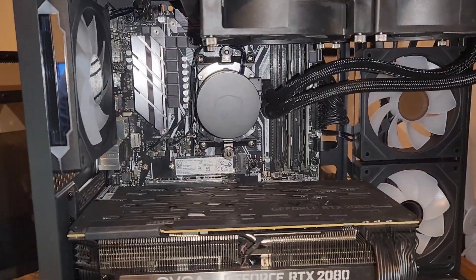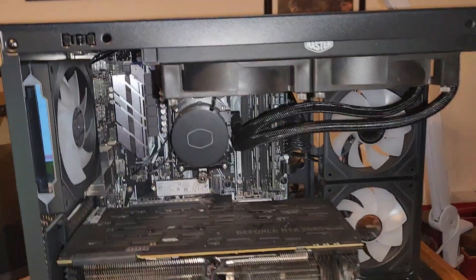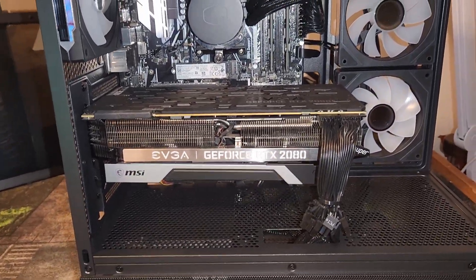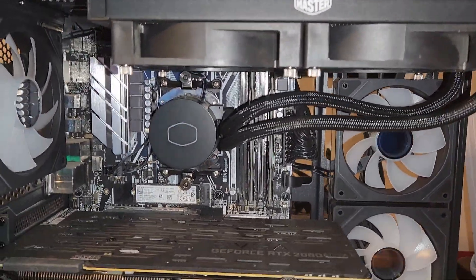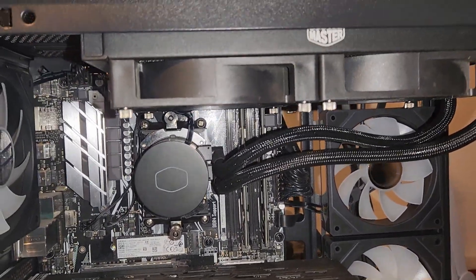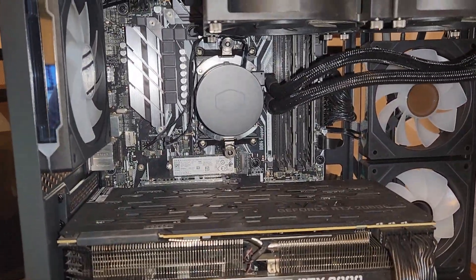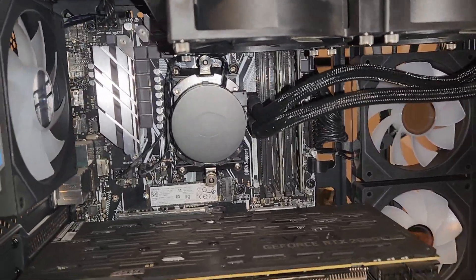I don't know how much I'm going to use these fishbowl cases anymore — they're not bad to build in, but I like the non-fishbowl cases better. If all of them sell, maybe I'll use them again, but otherwise I prefer the others. I might start using more AIOs in builds. I just used this one because I had it in a bundle deal when I bought the 2080 and motherboard, along with other parts I used in other builds. If I get good deals on AIOs, maybe I'll keep using them — I'm not going to lie, I like the way they look.